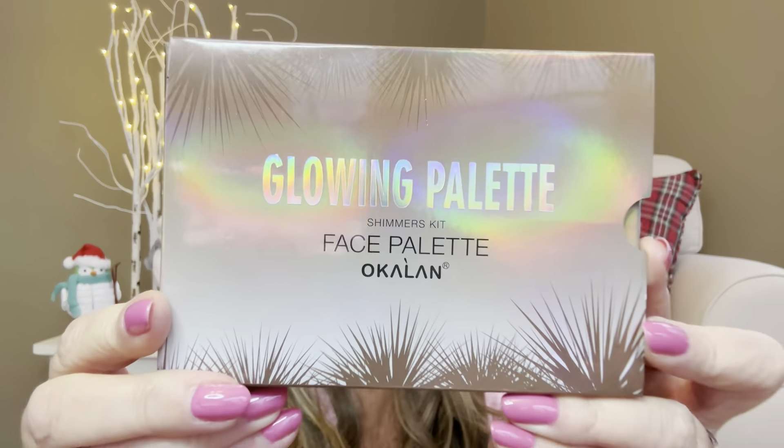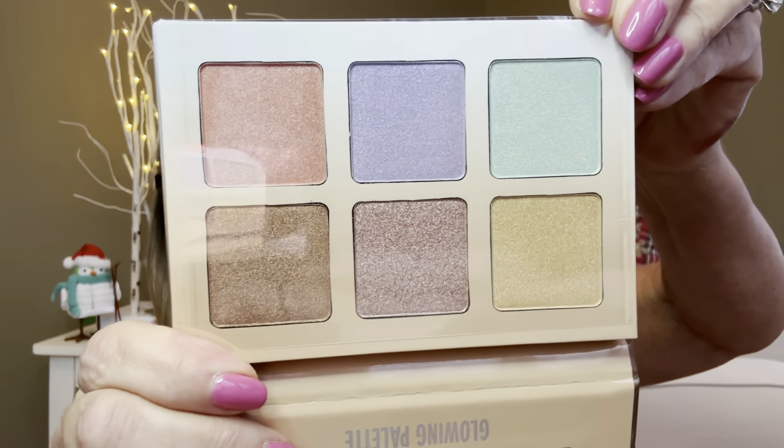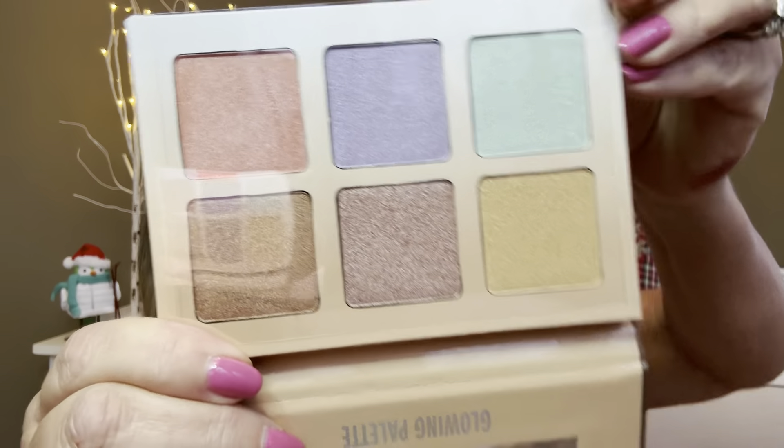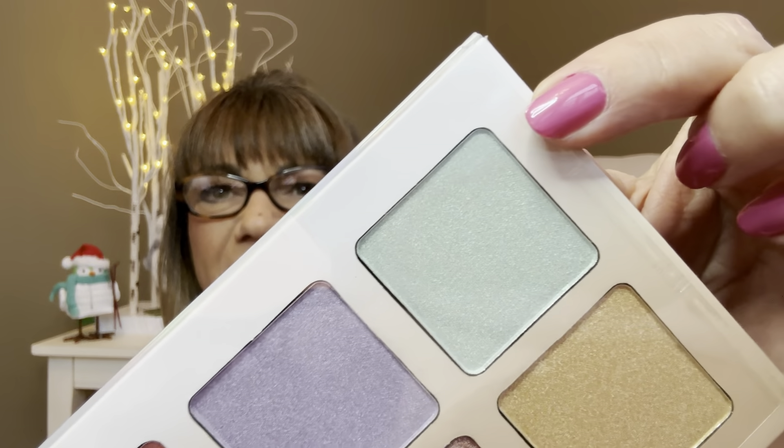The next thing we have is called the Glowing Palette Shimmers Kit Face Palette by Oakland. Here is the packaging, and it says it is a glowing palette — there are the colors on the back. Let me pop this one open and see what it looks like. And when you open this up — oh, is this pretty. Now it does have a mirror, but check out these colors. Wow. I'm keeping the little saver on there just to protect it, but this one over here almost looks like it could be a bronzer. Look at all those gorgeous colors — you could use this probably as a highlighter or eyeshadows. Look at this green right there, that is so pretty. I am loving all those colors.